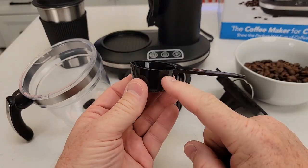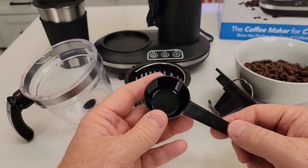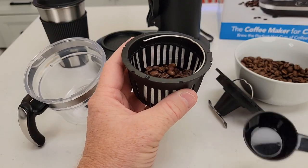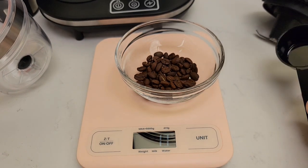It does come with this scoop — it's just two tablespoons. So if you lose it, you can just go by tablespoons. For eight ounces of coffee, they want one of these scoops, so one scoop of coffee beans — that's like two tablespoons of coffee beans. I measured the scoop and it comes out to about 11 grams of coffee.